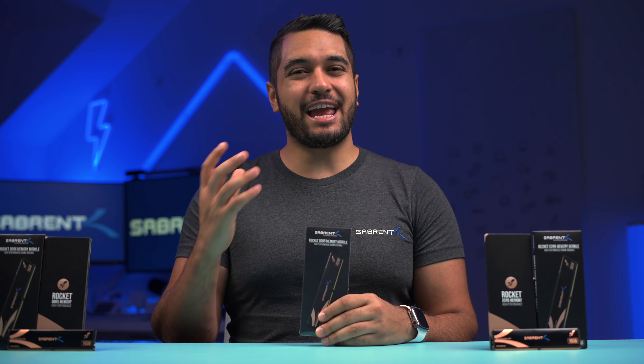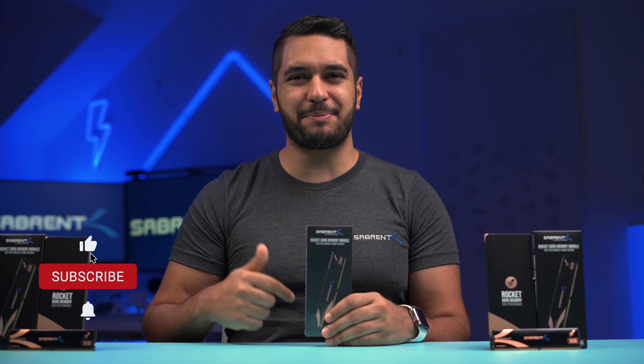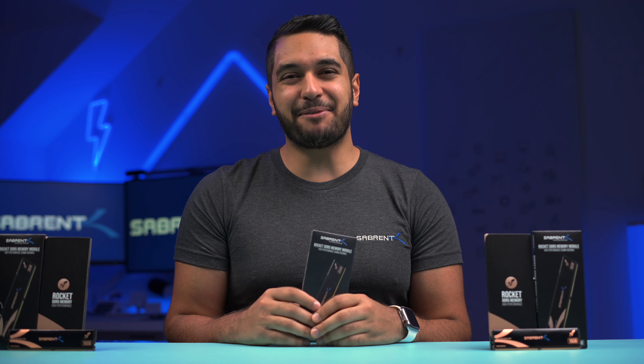That's it for today's video. If you found this video interesting, make sure to smash that like button, also hit that subscribe button and notification bell so you can watch more content like this. Anyway, look after yourselves and I'll see you in the next video. Bye!